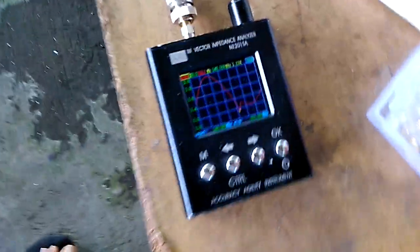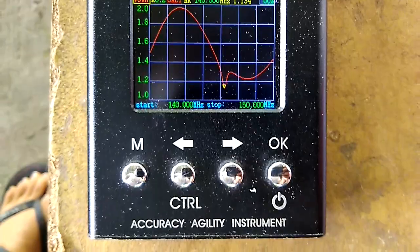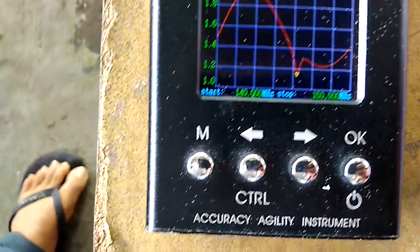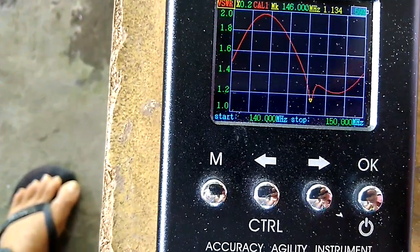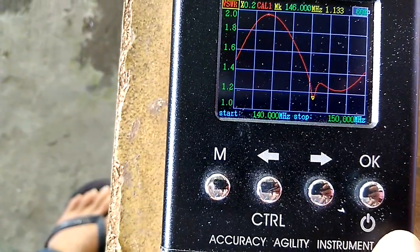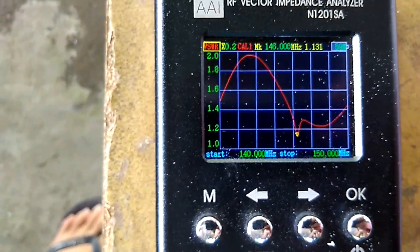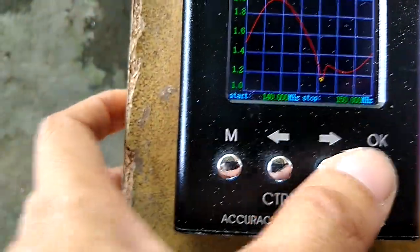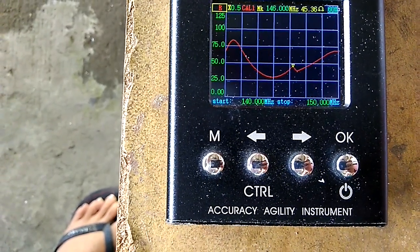We have an RG-8 coaxial cable for testing going to the N1201SA antenna analyzer. This is the frequency response. As we can see here, we have 1.1 SWR on the center frequency at 146 MHz. The impedance is 45.33 ohms.